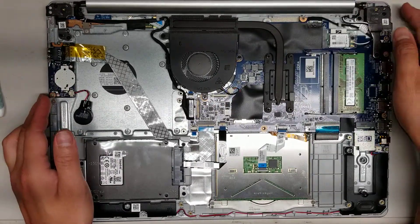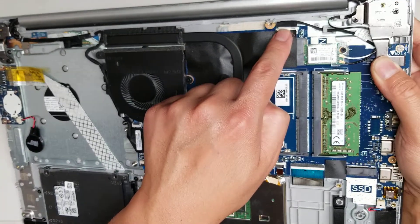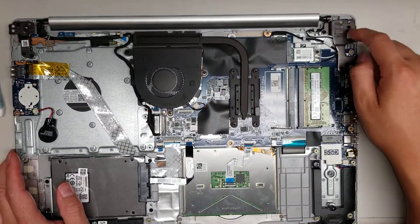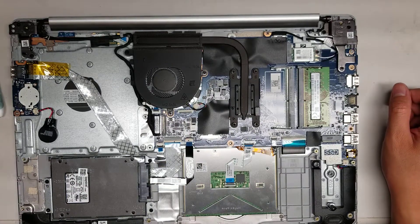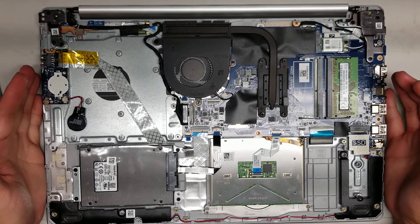There's also the DC jack connector here for the charge port. So if for some reason you break your charge port, you can replace it pretty easily. You just have to move the hinge out of the way, take the screws out, and then just open up the hinge partway. And yeah, that's pretty much it. Hopefully this video helped.